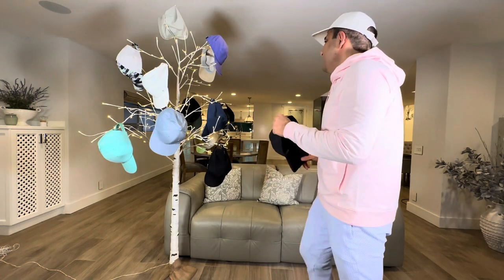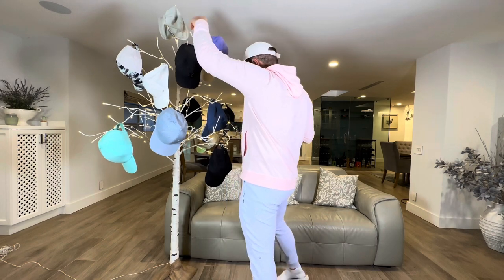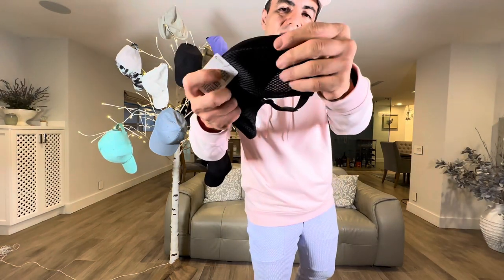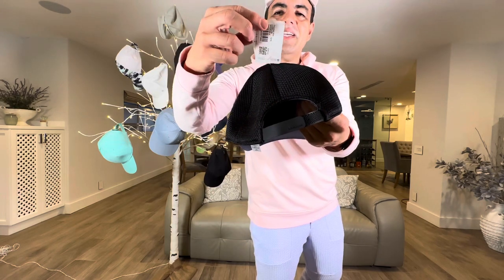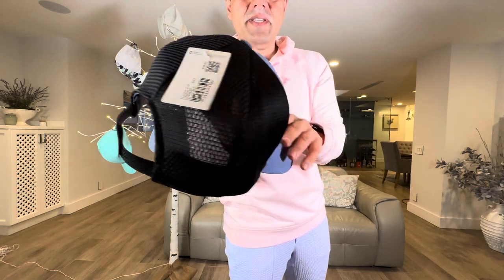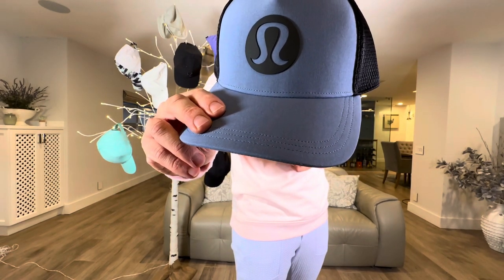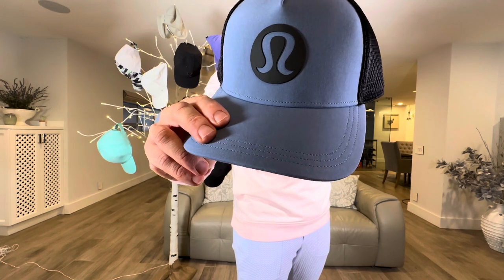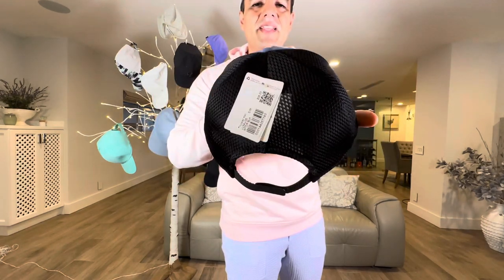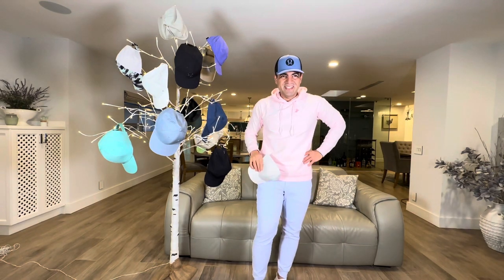The last one I have is the Trucker Hat — very breathable. I still have the tag on it. It has the logo right here, and the color is black and Water Drop. Don't you love it?